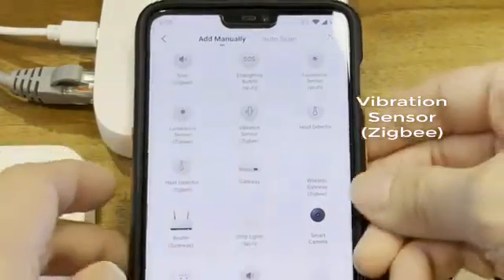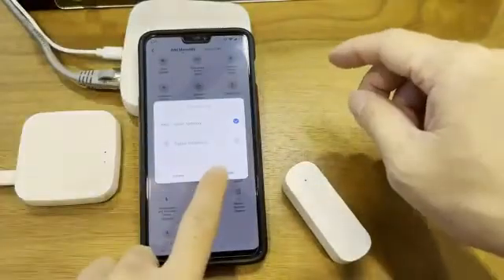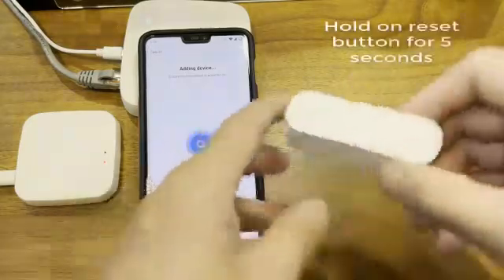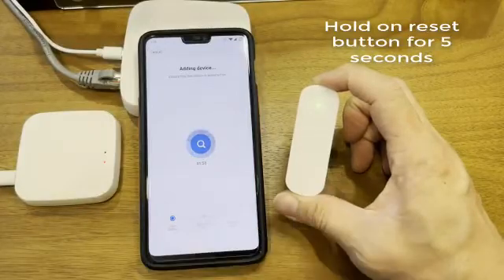Find the vibration sensor (Zigbee) and click on it. Choose your gateway and click Next. When you're in this phase, hold the reset button for five seconds or until the light starts to blink.